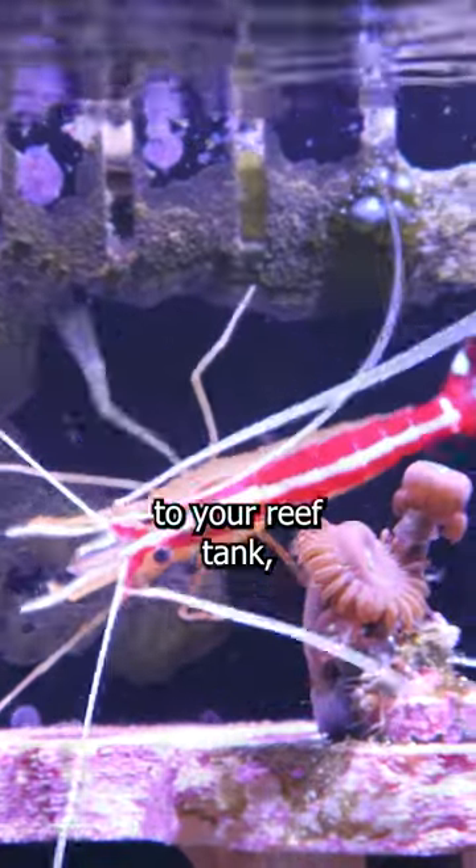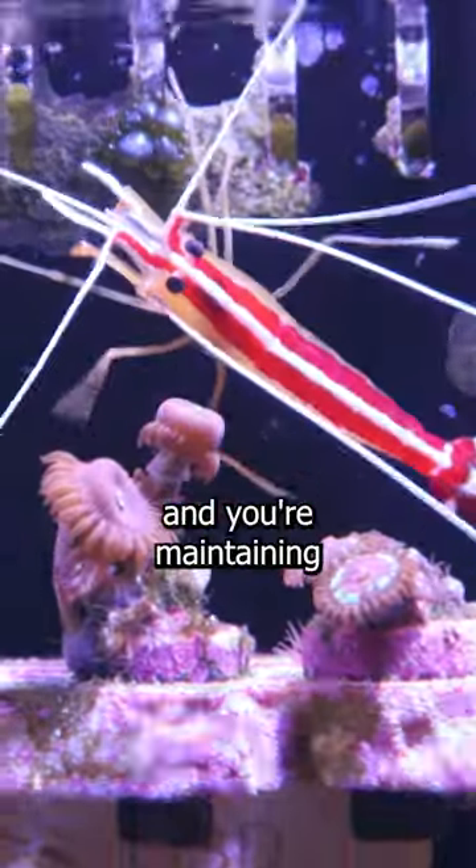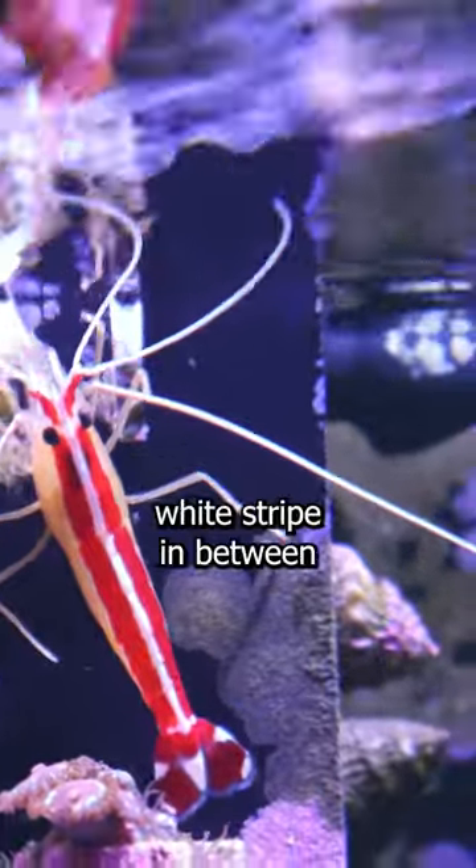When adding the scarlet skunk cleaner shrimp to your reef tank, make sure that your tank has been fully cycled and you're maintaining good water conditions. The color pattern on the shrimp features red and white, with two red stripes and a white stripe in between.